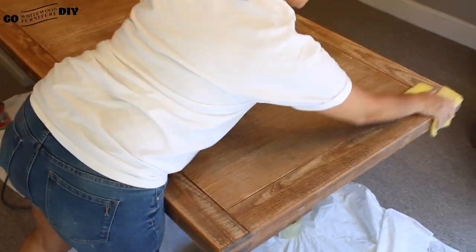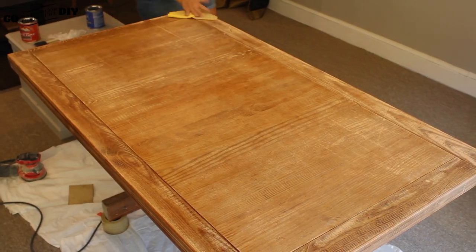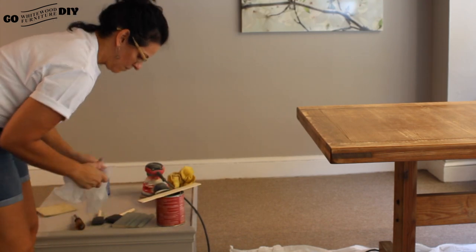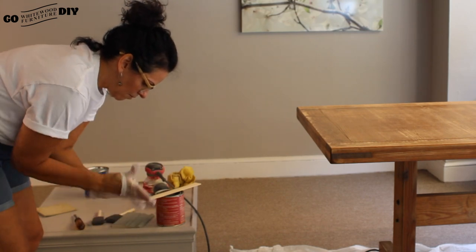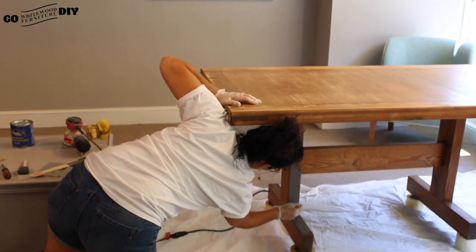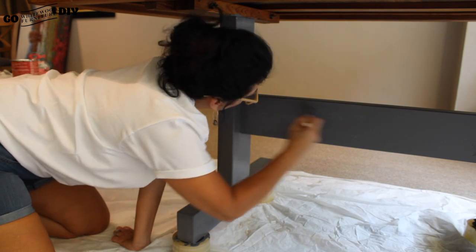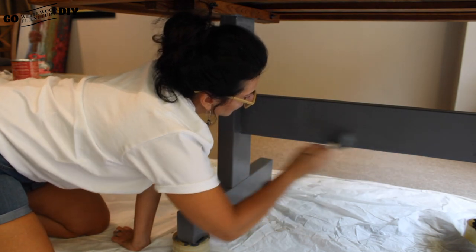Next we're just going to wipe our table down with a lint-free cloth. Every time after sanding you're going to have a little debris — just make sure that's gone. Give your paint a little shake, put your gloves on so your hands stay nice and clean, and then give it a little stir to make sure it's the right consistency. Next we're going to start applying that driftwood milk paint. This goes on so smooth — we ended up putting two coats on just so we'd have nice even coverage.